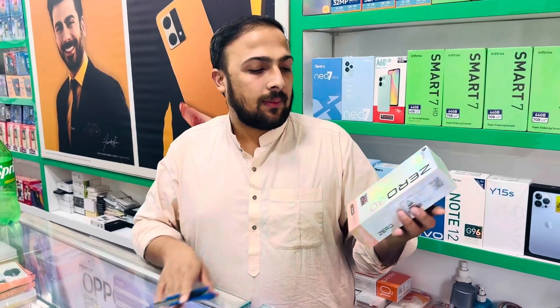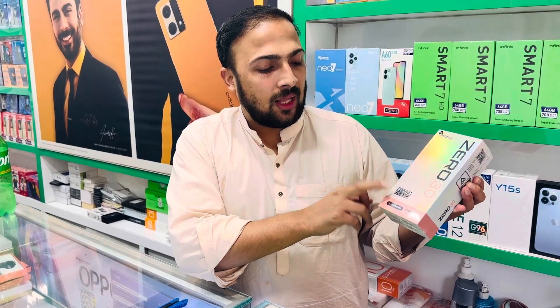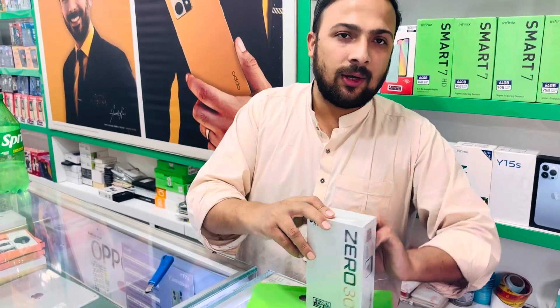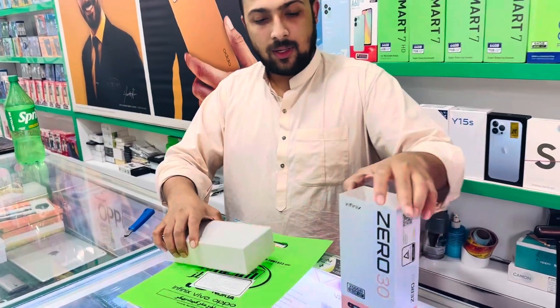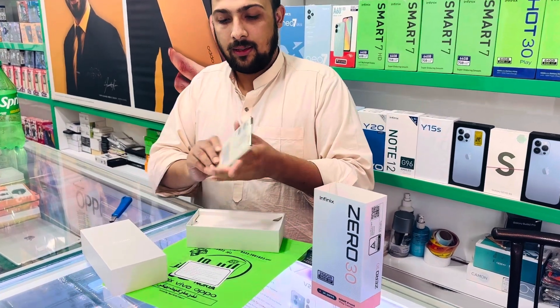Assalamualaikum everyone, I am Umair, I am the CEO of Mobile. Today we are going to unbox the 03 4G, 16256. The color is gold, which is very nice. This is unboxed — let's see this set.